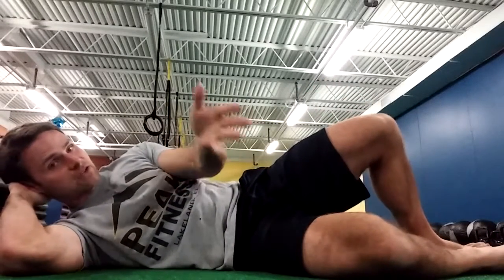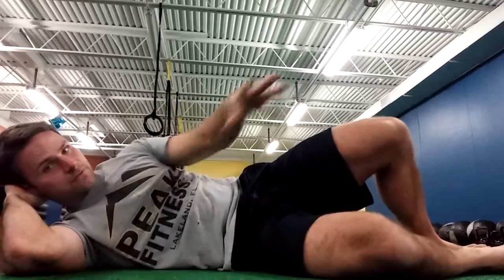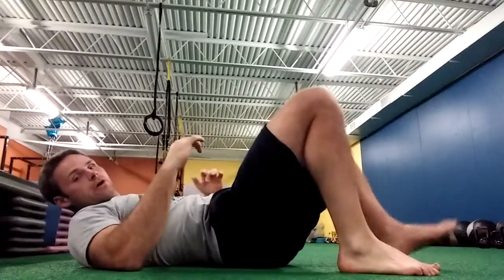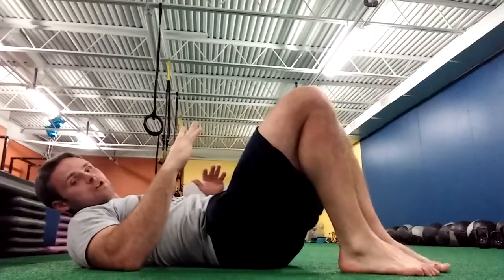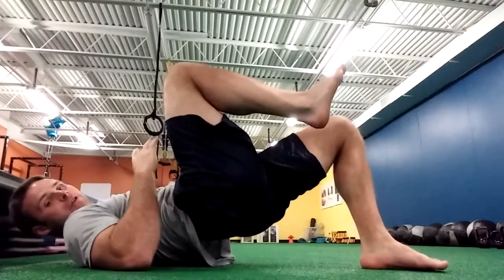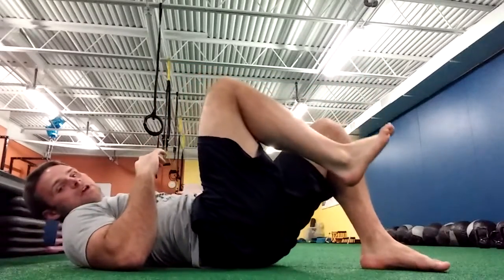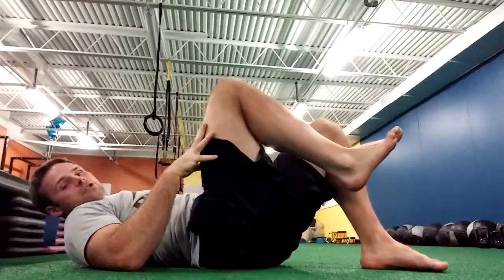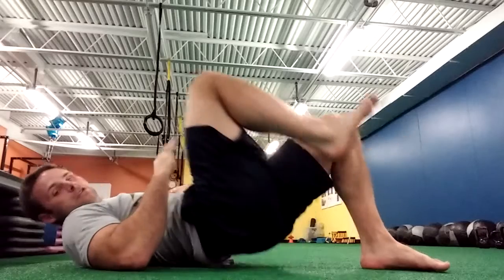We have two exercises in Core Workout B: single leg deadlift and sideline clam. With the single leg deadlift, one foot is off the ground. I'm going to push my butt up in the air, hold, and drop down slowly. The main thing here is that as I thrust up, I'm feeling this in my butt versus my hamstring or my quad.